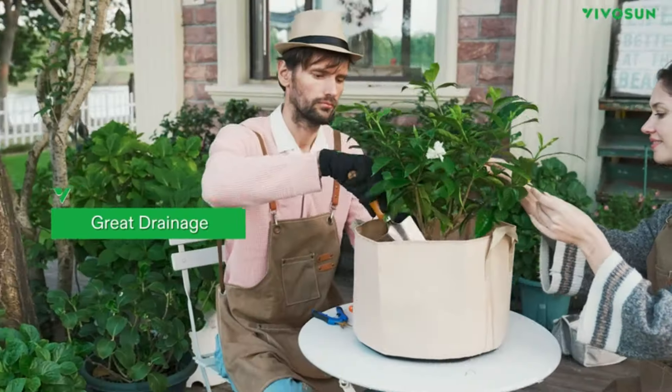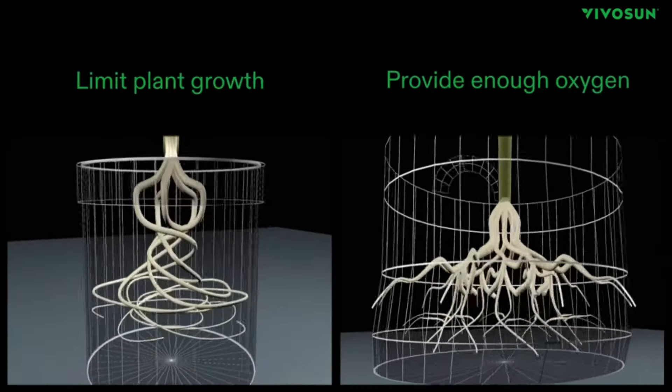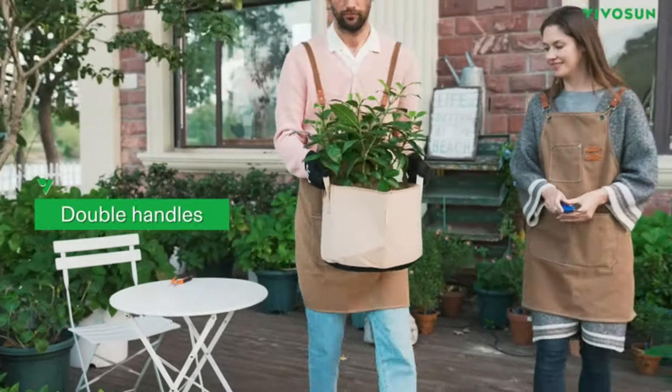Effective drainage. These grow bags naturally drain excess water, preventing over-watering and moldy soil. Multi-purpose usage — perfect for indoor or outdoor use with traditional soil or soil mixes.